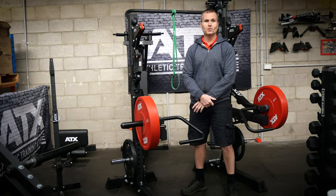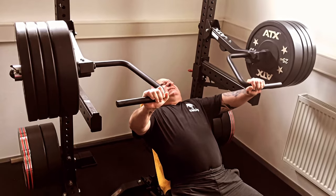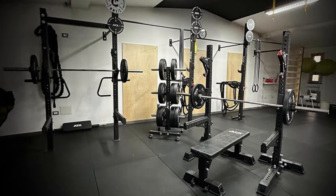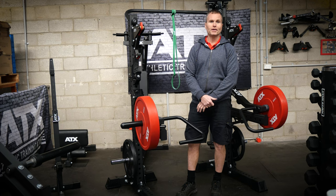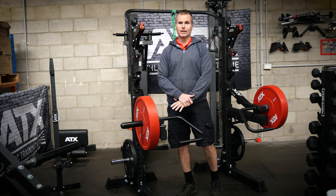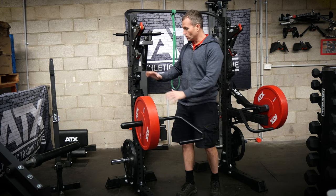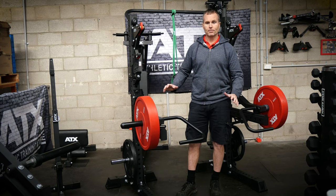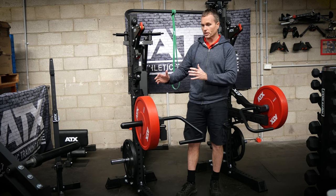If bodybuilding is more your style, you can add on the ATX jammer arms for all your favorite leverage exercises. For people with space constraints — which is a real issue in Australia right now and many other parts of the world where the cost of putting a roof over your head is getting out of control — these squat stands give you the ability to access all these different features in a format where you can roll them in, roll them out, and store them using the least space possible.